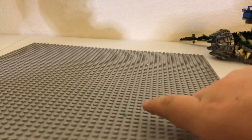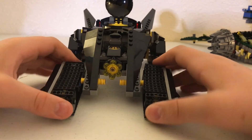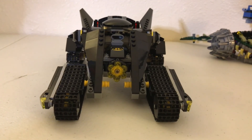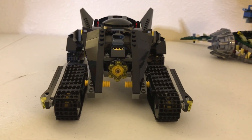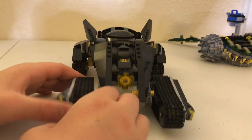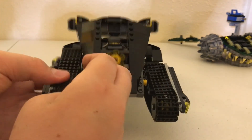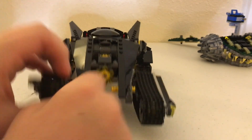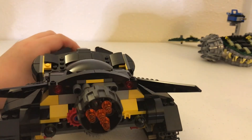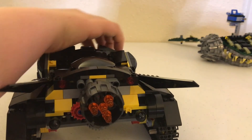Now we're moving on to the Bat Tank, which is what I'm calling it. The Bat Tank here is actually a very, very nice built set — definitely one of my favorite sets. The Bat Tank has these parts right here that do flip, so you can flip it and get some cool action shots. Up front, if you spin it, it shoots and actually goes pretty far.